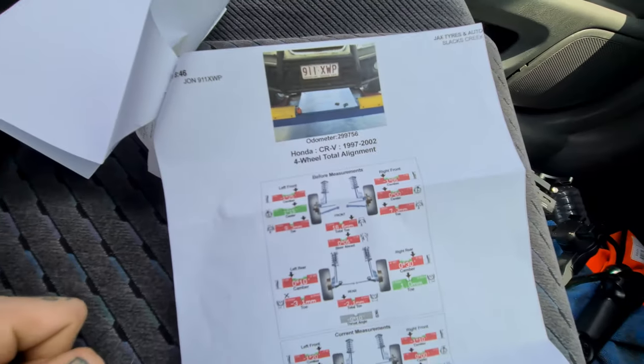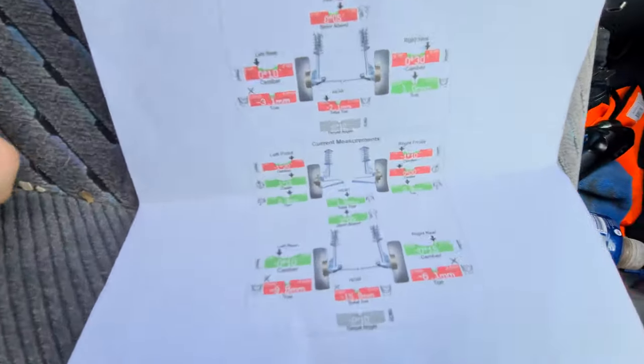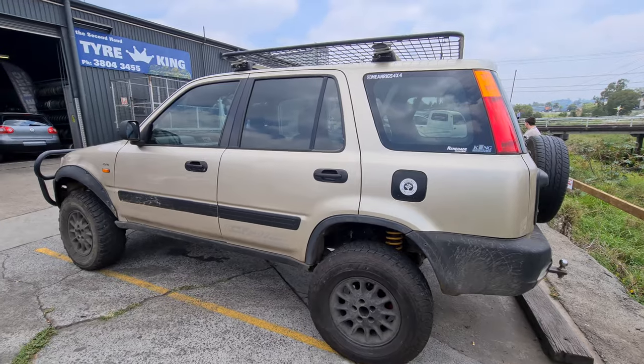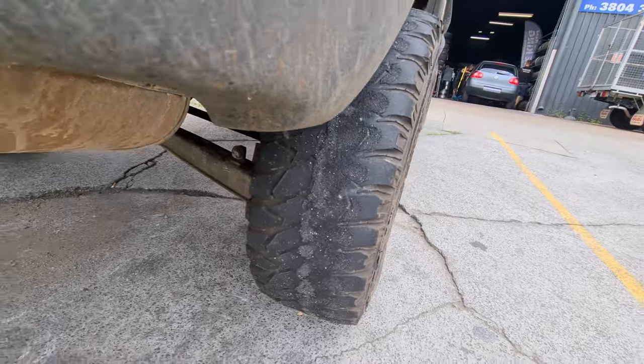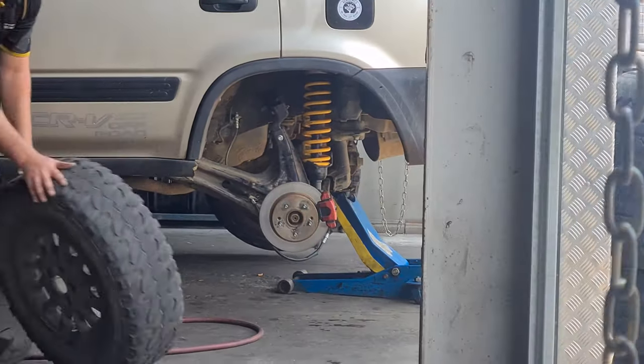I finally took my car for an alignment — as you can see it's still a bit out. New tires — I'll explain that in a moment.